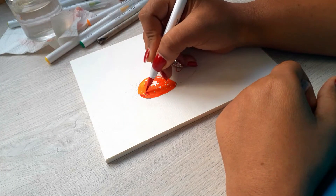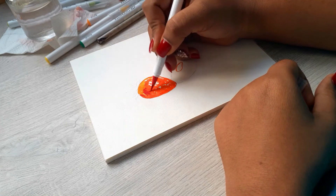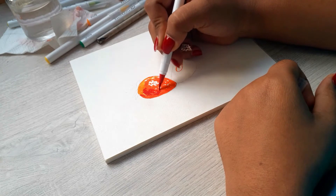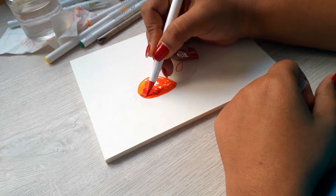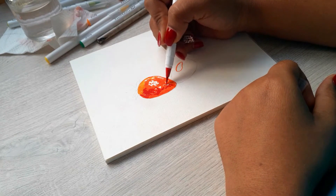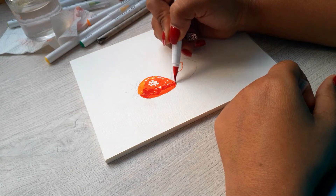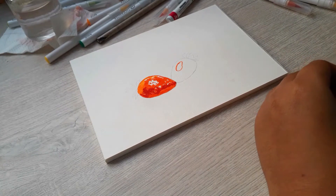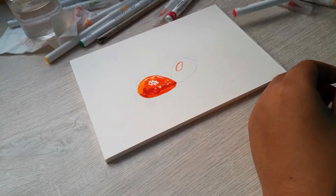I used yellow for those lighter parts, and then for the darkest side I used red to kind of highlight and mix with the orange I used at the beginning, so you can start seeing that it's a red object.